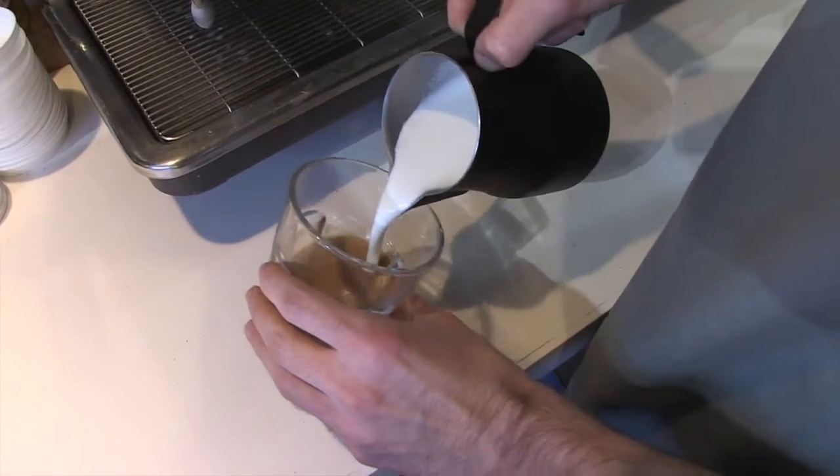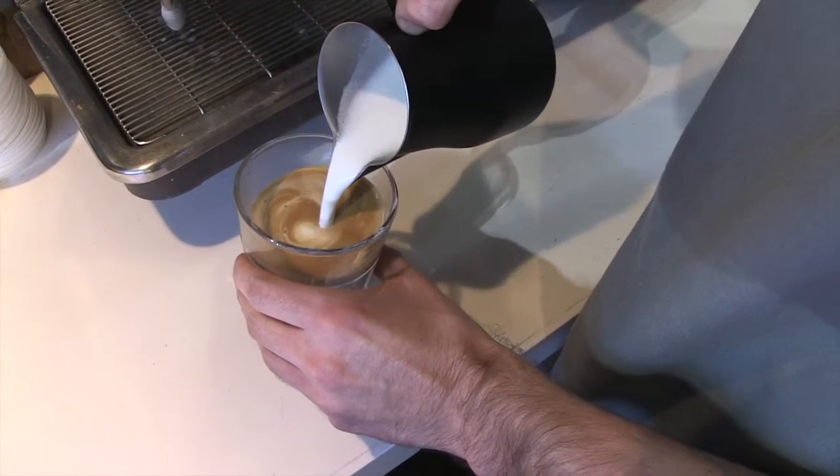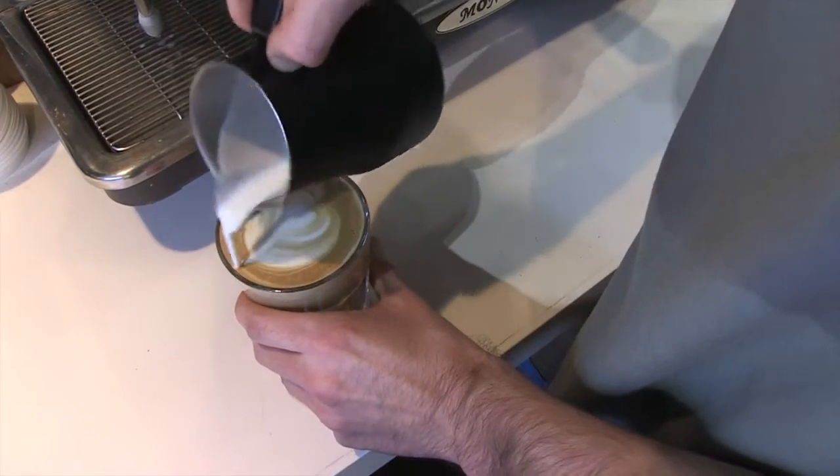My favourite one to do was definitely the love hearts around Valentine's Day. It was always great to see their reaction, because you'd bring out the wee coffee, and they'd be like, 'Oh, you're such a sweetheart.' I don't know, sometimes it was just great to see somebody smile.